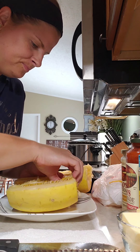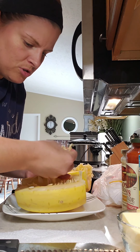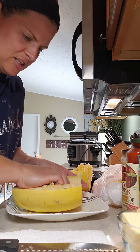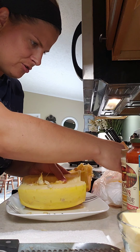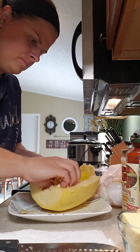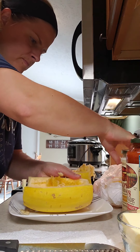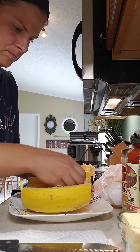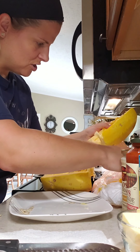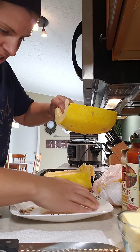Next step is to scoop out the guts. My squash is a bit older so it's peeling out real nice. The ones that haven't sat in the store very long are harder to scoop out. It doesn't have to be super perfect — just make sure all the seeds are gone; you don't want to cook those. I do not believe they taste like pumpkin seeds, FYI.